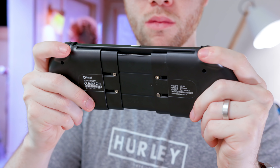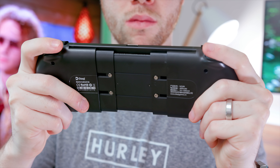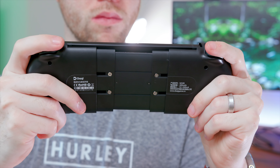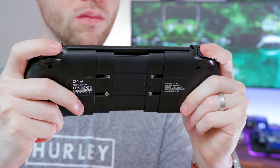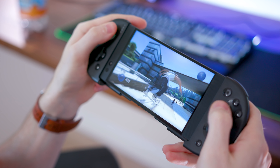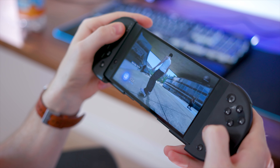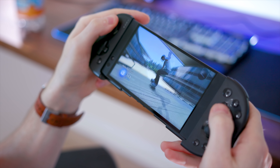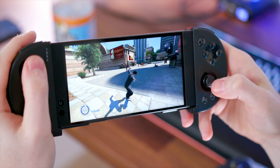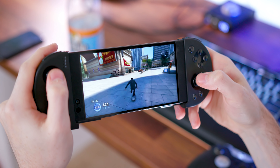That leads us back to the Docky, which by itself is pretty small, but it expands to hold devices up to six and a half inches horizontally — or you could still use your phone vertically if you have games like that. Ergonomically I think this is designed the best since it's all one unit, although the quality does feel cheaper and more lightweight than I'd like. But it does have to be flexible enough to keep adjusting and expanding, so that's understandable. At $38, this is definitely a killer option.